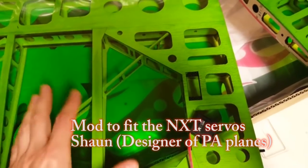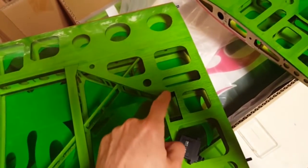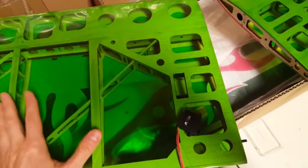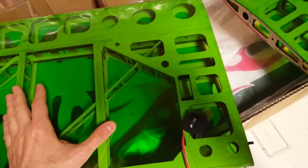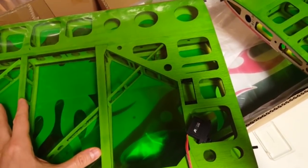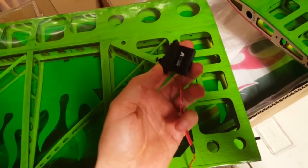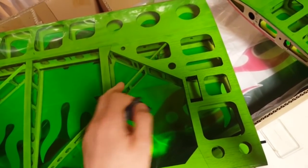Hi guys, I want to show you a small notification about servo openings. In case you've got the previous batch of Airplane Addiction XL or any other airplane where the servo opening was designed to fit the high-tech larger high-tech servos — today we've got a new generation NXT, in this case NXT 90 because it's on the Addiction XL.